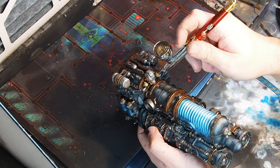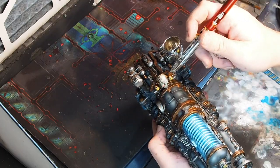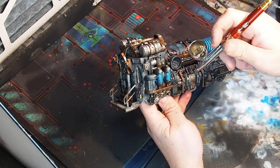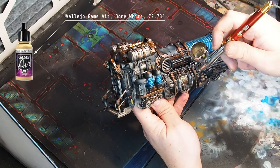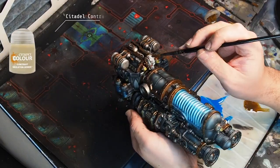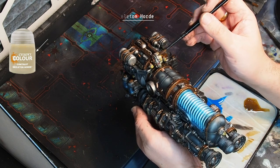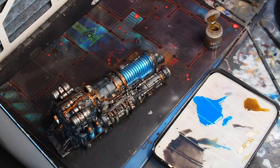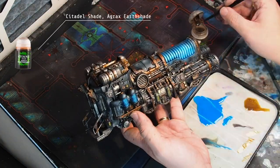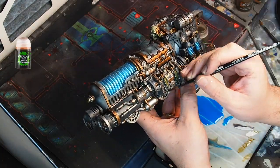Ahead of time I had not planned which color I wanted for a skull, so that's why I'm going back to the airbrush here, and while at it I'll also paint the canisters on the side in a different color. For the bone color I'm using Bone White from Vallejo Game Air. Then I'm back to contrast paints — using Skeleton Horde thinned down just a tiny bit. Over the green canisters I use the classic Agrax Earthshade directly from the pot.